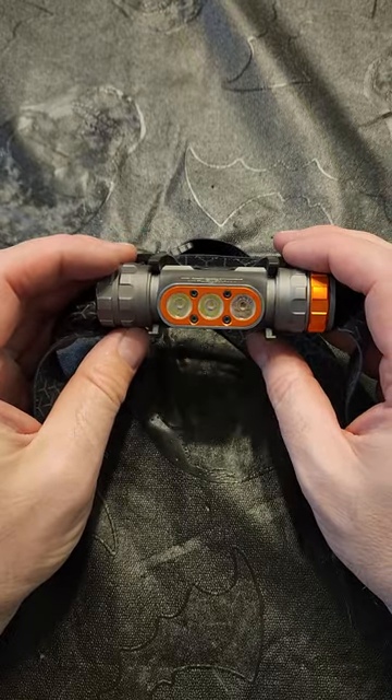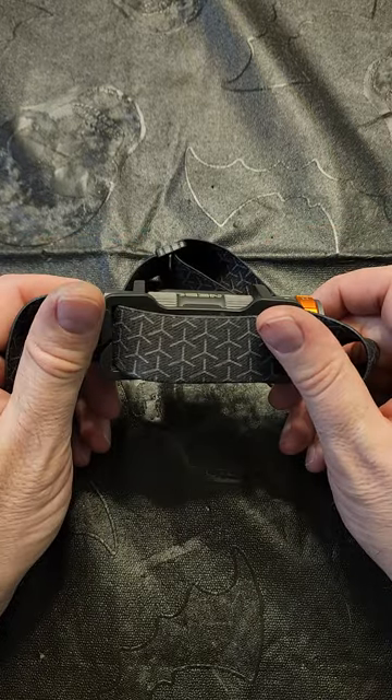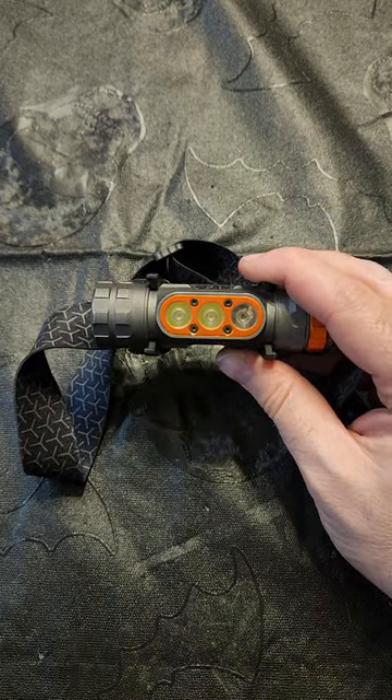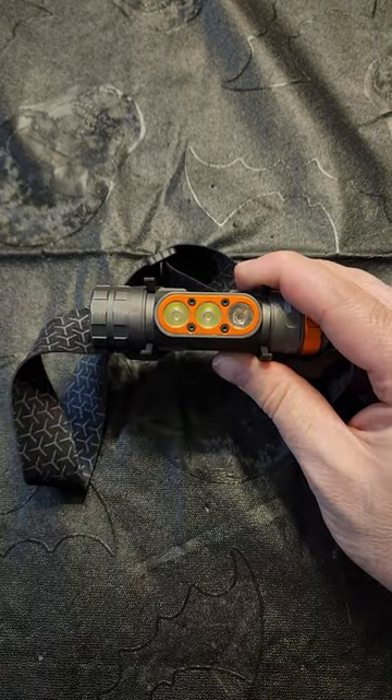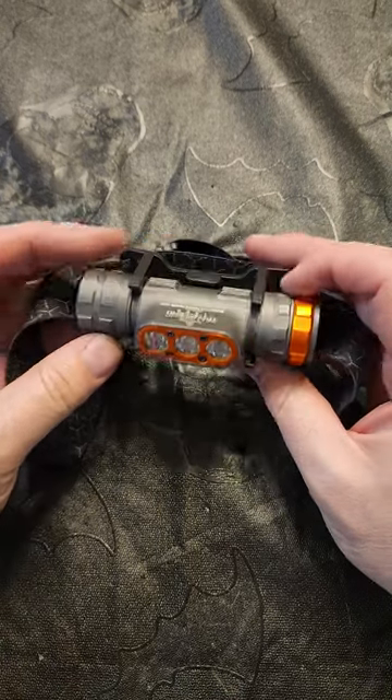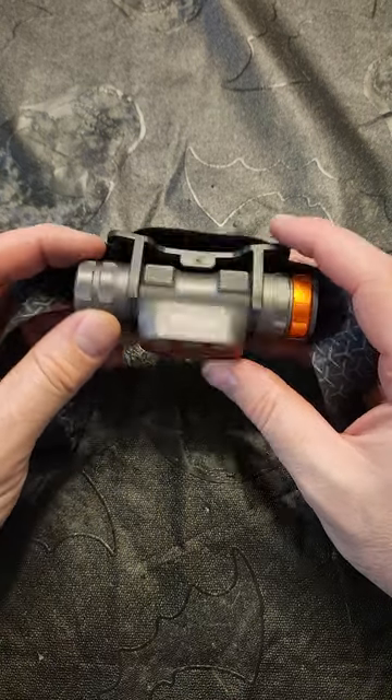I might buy another one and just keep the battery out of this one to use as a backup. It's been a good little headlamp other than that one LED issue. So if you're looking for a good headlamp, go ahead and try to pick one of these up.